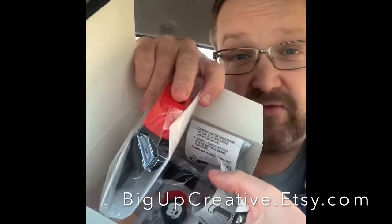Our friends Randall at Big Up Creative - they're also on Etsy, they have a great Etsy shop at bigupcreative.etsy.com. Let's see what Randall sent us. They have their logo sticker here on the box. Let's open it up and see what we got - oh, this is a box full of goodies! We've got all kinds of stuff here to look through, so let's jump right in.